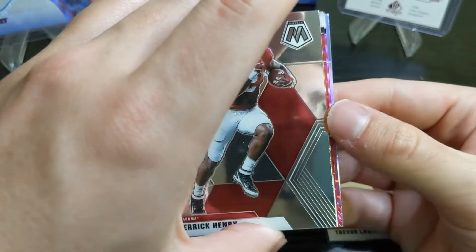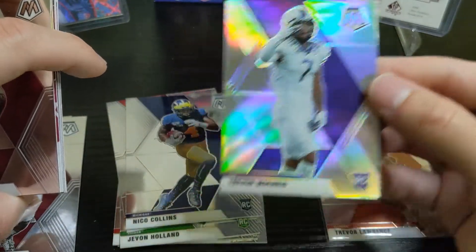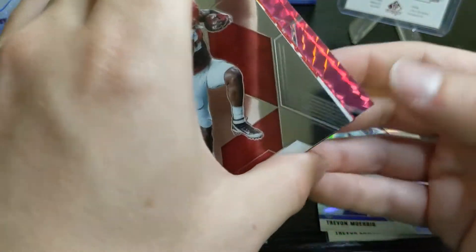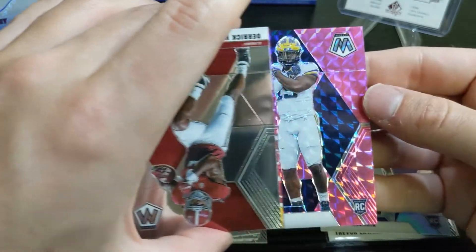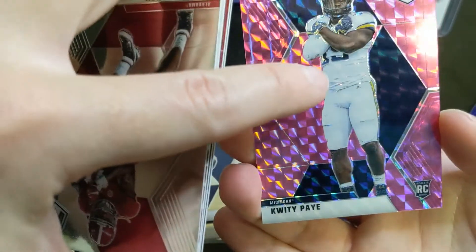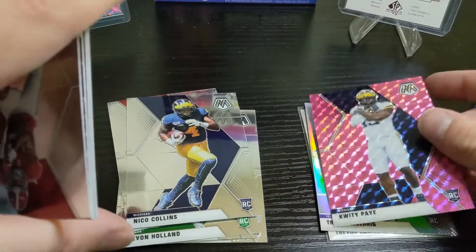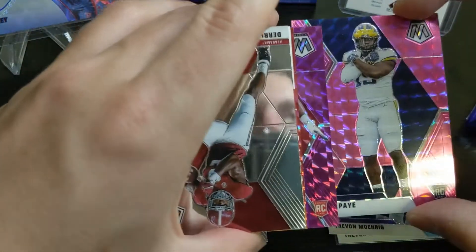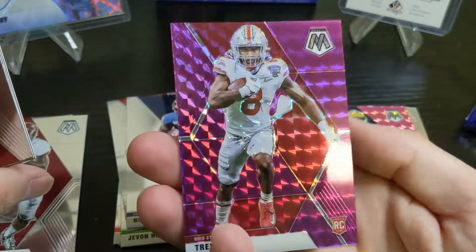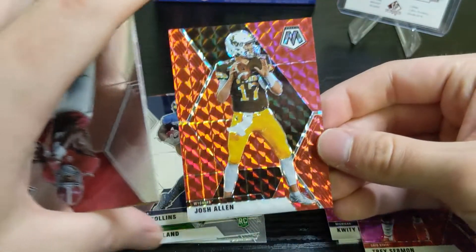Our autographs are next. We pull from the back: a silver of Trevon Morig, and what looks like a pink of Quiddie Payne — numbered to 25, with his jersey number on it. Then another purple — a Trace Sermon purple, numbered to 49. Those purples look pretty good.